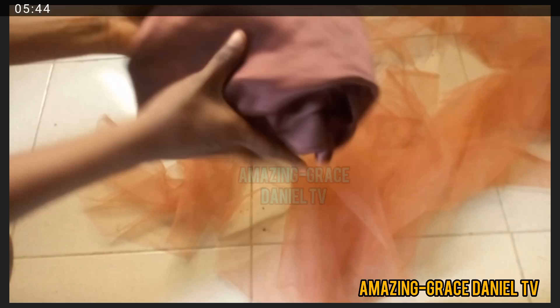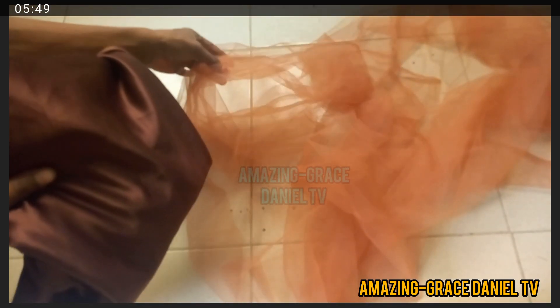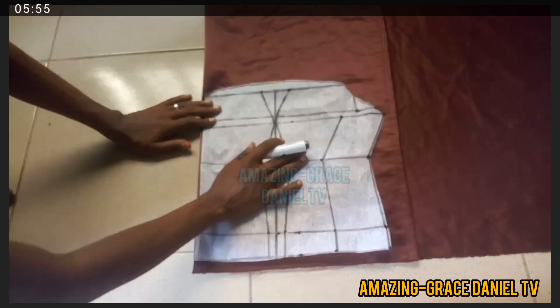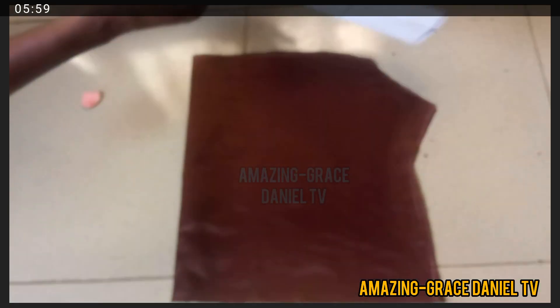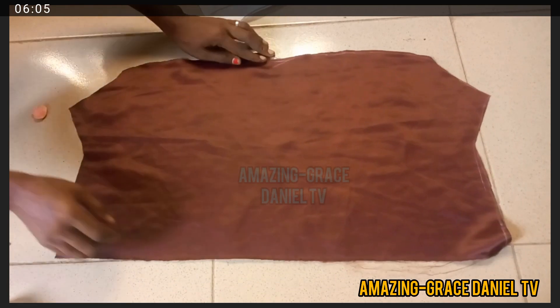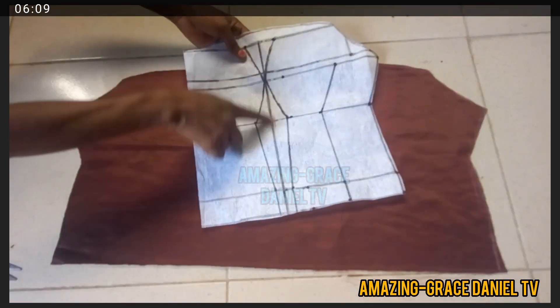This is the material I'm going to be using for both the bustier and the yoke. The net is for the yoke and the satin is for the bustier. I'm folding my doll-face satin for the bottom part of my bustier — I've drafted it, cut it out, and opened it now for you to see what it looks like when you open it after folding.